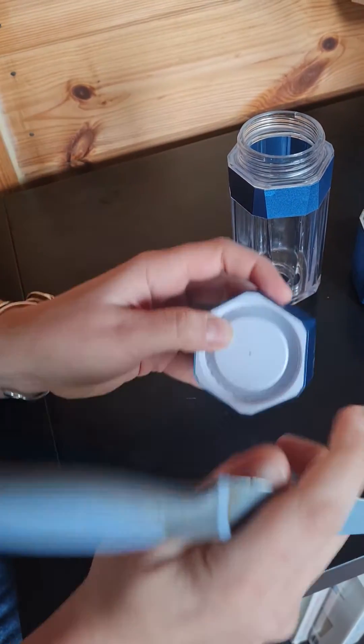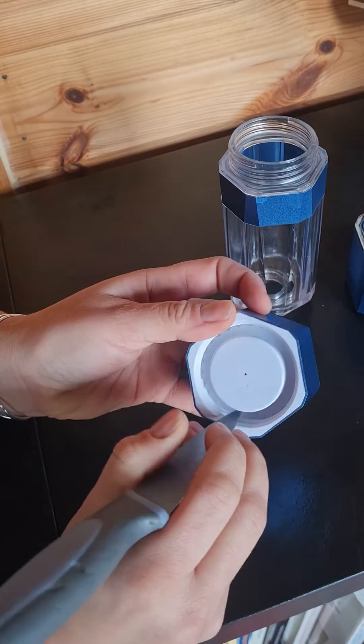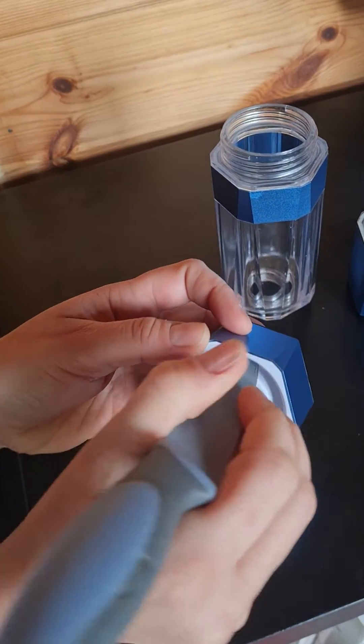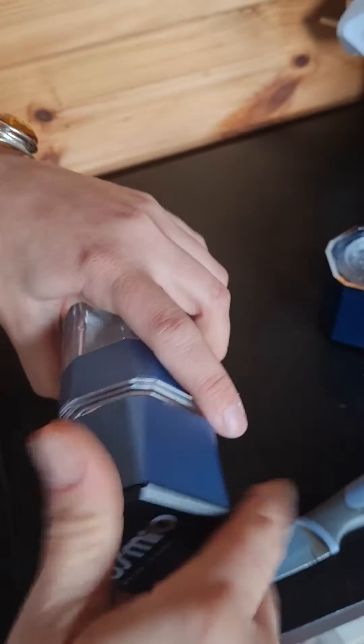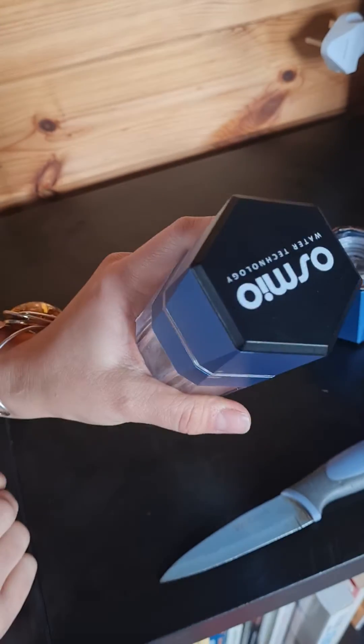You can push it down very carefully with the knife — obviously don't cut the o-ring. And that's it. Then screw it back on. That's the o-ring for the lid changed.